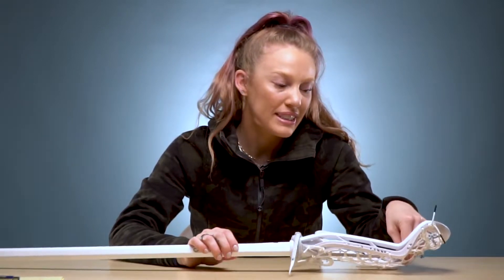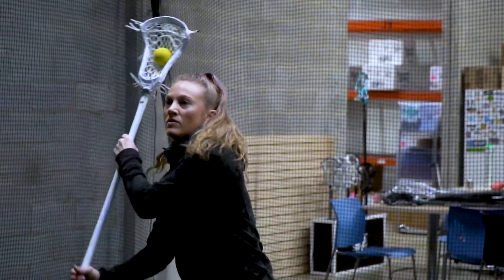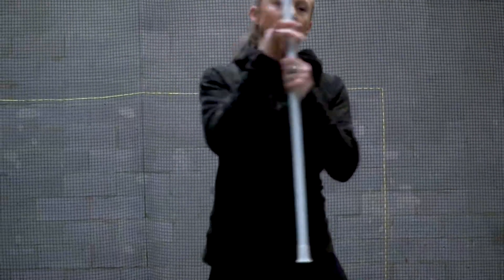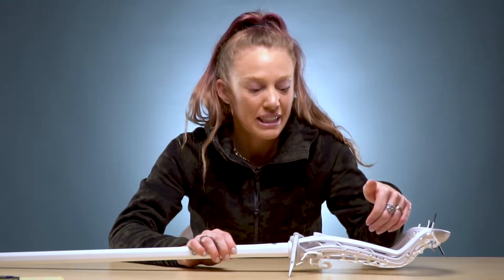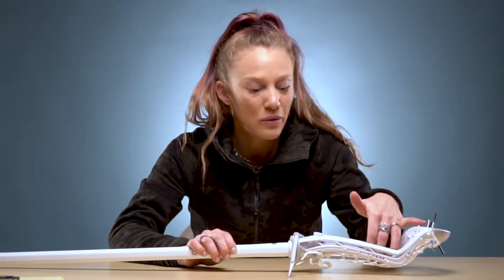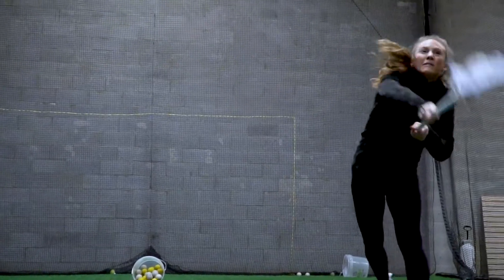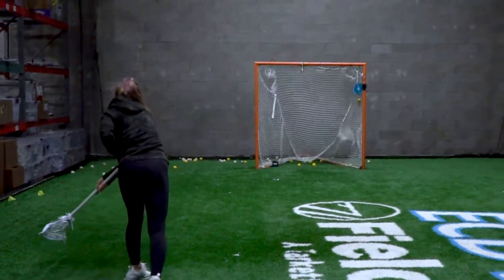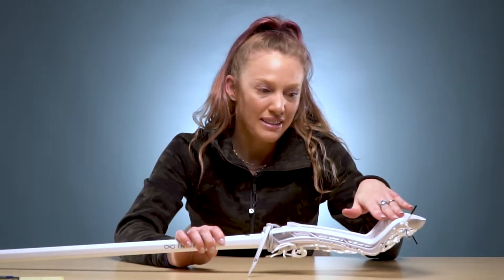I did like the way the ball sat in the sweet spot when I was playing wall ball with it. There was one thing I found when I started to cradle or run around with it — it wobbled back and forth and didn't really stay at the top, and when it would come down I felt like it was just going to fall out. If you are a player that likes a little bit more whip to your stick or are used to that, that might be where you find that you like this head, because it has that aggressive flip to it.